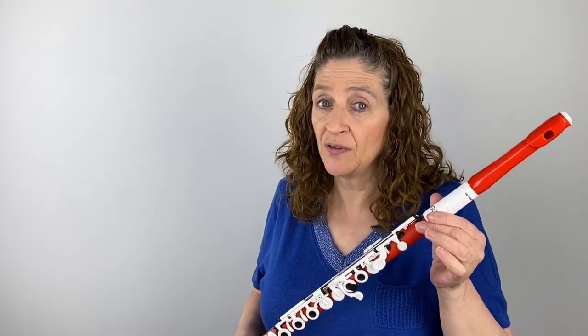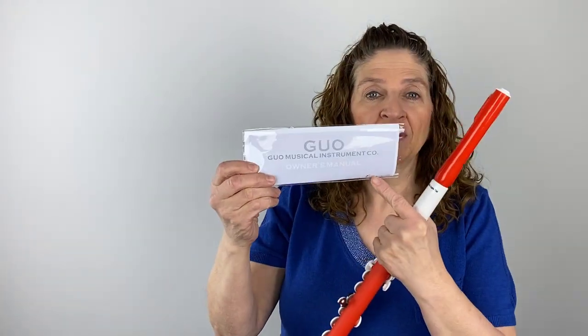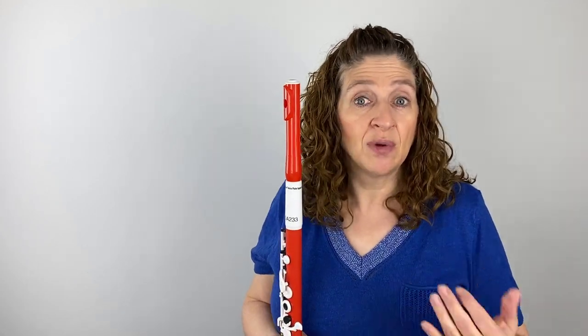There's a little bit of a difference. If you are purchasing a Guo flute from Flute Center of New York, they do not guarantee — there's no warranty on the instrument. However, the Guo flute comes with an owner's manual in the case, and in there it says that the Guo manufacturer guarantees a two-year warranty. So you are covered regardless of the Flute Center of New York policy — you can always send it back to the manufacturer.